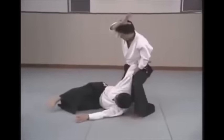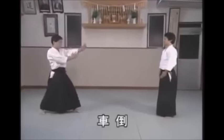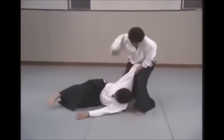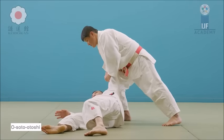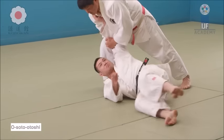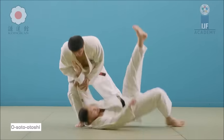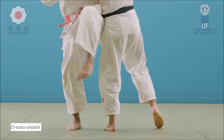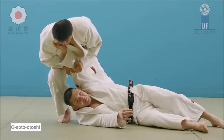Here you can see Osoto Otoshi. He attacks, and notice how he goes to the side and then plants his leg backwards — not parallel to the other leg. It's very similar to Osoto Otoshi in Judo. Notice how he plants his leg backwards so he can remove the leg and then overwhelms the upper body and puts him down. It's different from Judo's Osoto Otoshi, as in Judo the leg goes up and reaps rather than being planted firmly backwards.